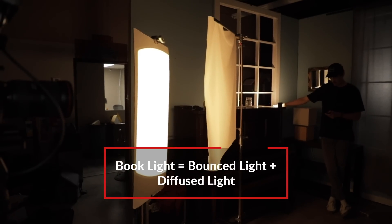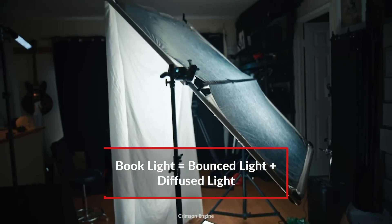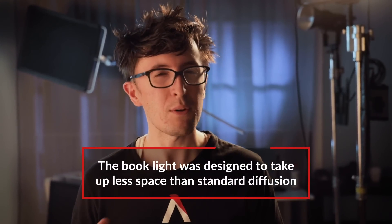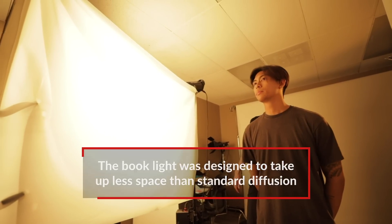So what is a book light? A book light uses both bouncing and diffusing techniques to create a softer looking light source. You bounce your light off a reflective material, and then on the other side of the light you put a layer of diffusion. It was designed to create a soft light without taking up as much space as diffusion, but now it's commonly used to achieve the softest light possible.